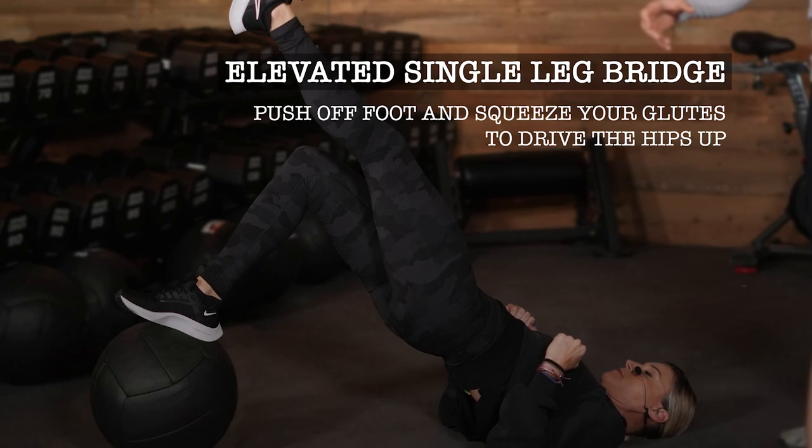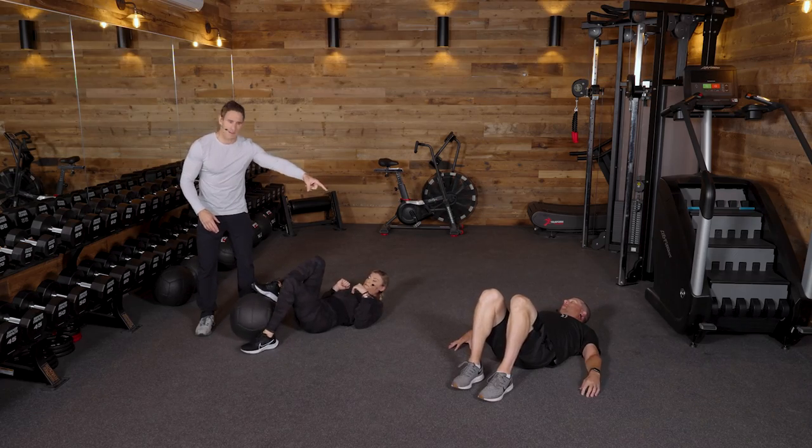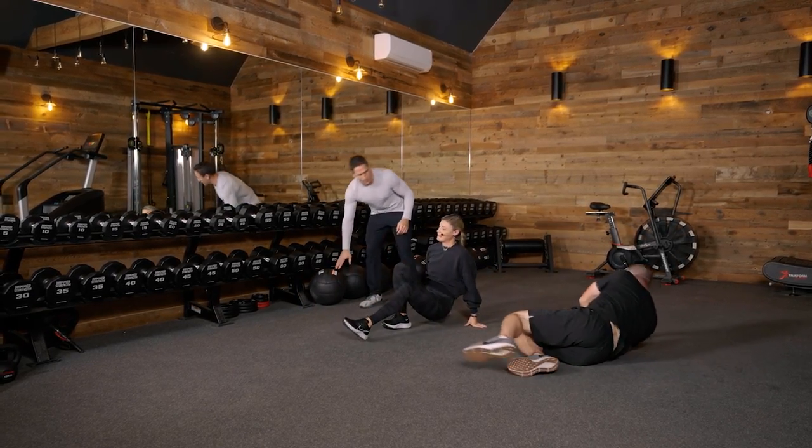We're going to go for about three sets of 10 reps. Andrew would do three sets of 10 reps total, and Ali would do three sets of 10 reps on both sides. You're going to feel a lot looser.